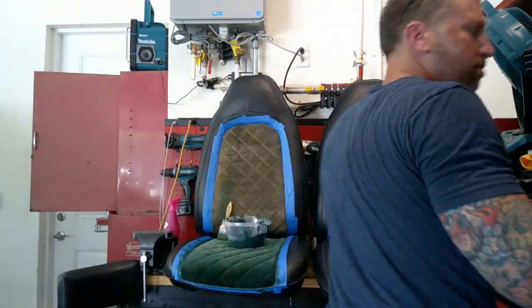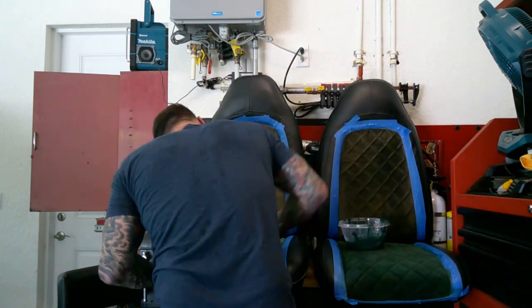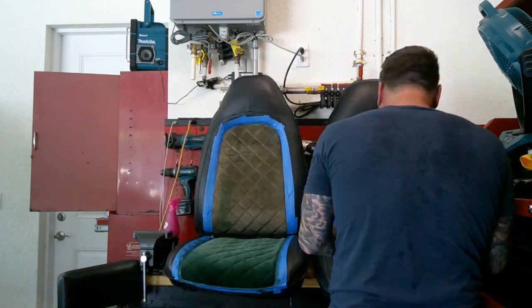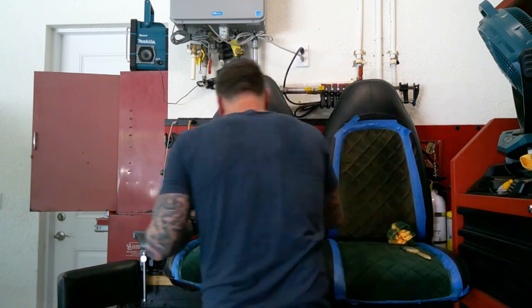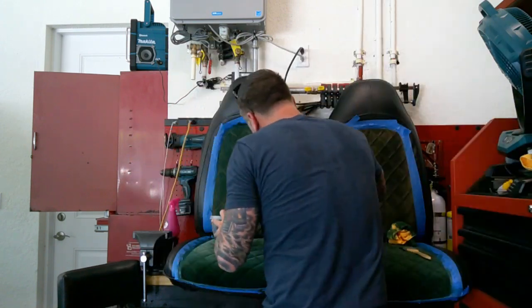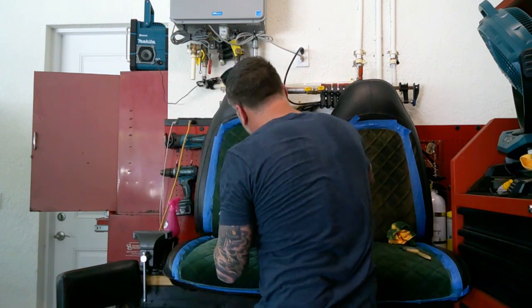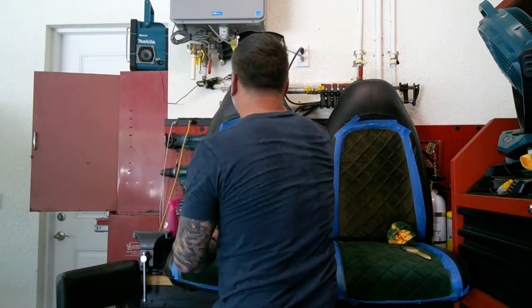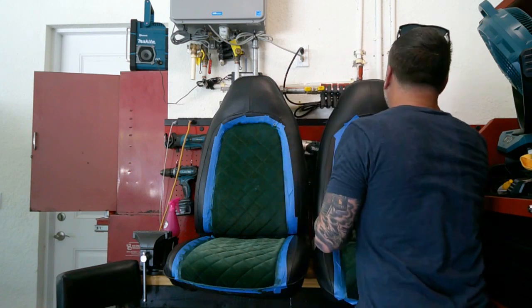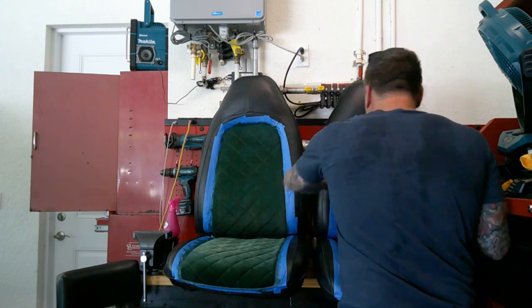I've found that if you're doing anything other than the center part of these seats, you're going to need more than one bottle — there's no doubt about it. It took the entire bottle to do just the center of these seats. If you're going to do the whole seat, I would recommend getting two bottles. If you're going to do a bench seat, I would recommend getting four bottles. This stuff is kind of thick, so it applies very thick.